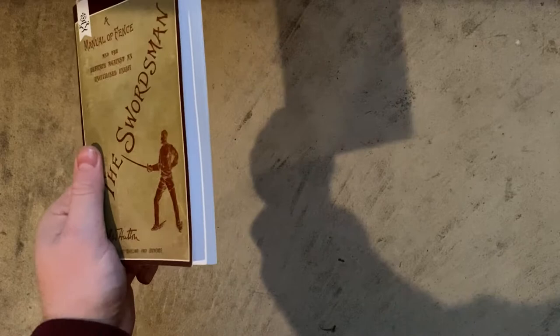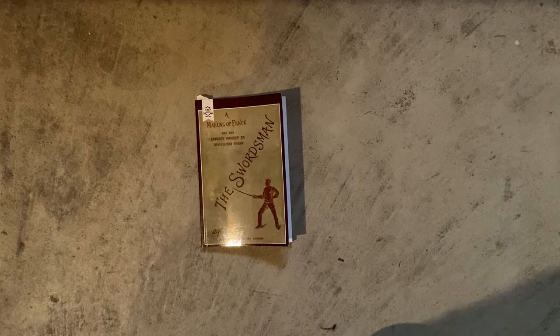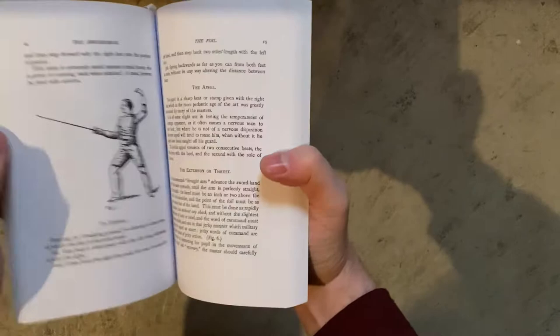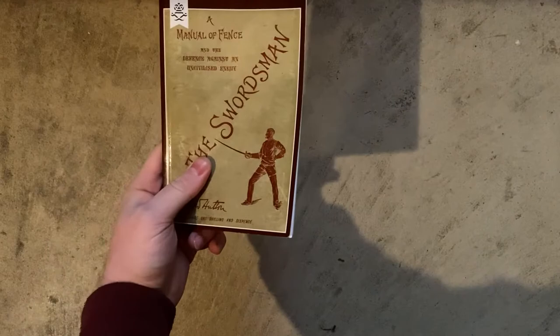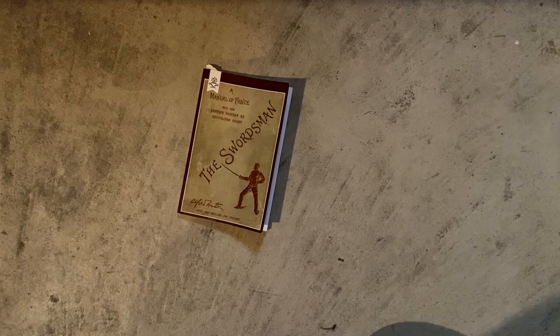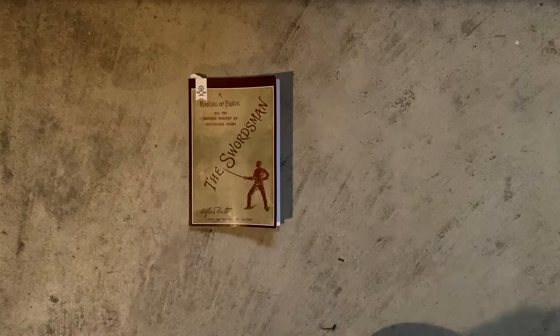Translation: again, readable as modern English, no problem. Practicality: does it stay open? No. However, it has a very detailed table of contents. The images line up with the text very closely — they're good about placing images near the relevant text. That's good. It's a very small-scale book; you can carry it in your pocket, but you probably can't read it from a distance. Cost: $24 paperback. What do you get? 132 pages covering foil, saber, and bayonet. Overall closing thoughts: great book for beginners, really good. It's not overwhelming — brief and concise, gives you just what you need to know.